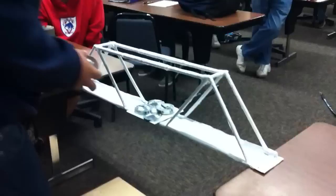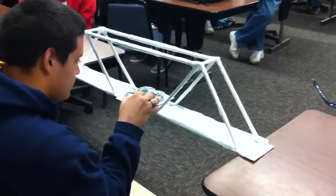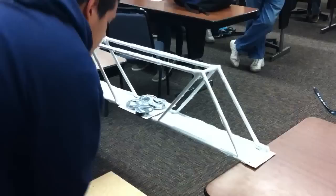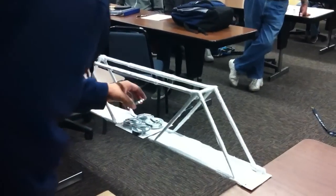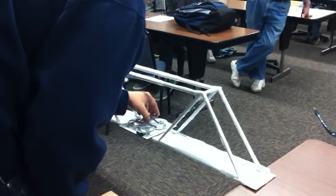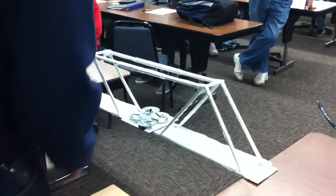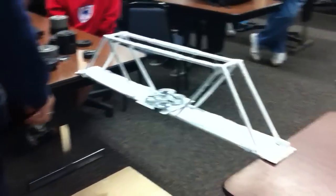Holy cow — that was pretty level. That's pretty level. It shuddered, but... oh, this is going to cause problems. He's got a stable configuration right now. Nothing twisted.